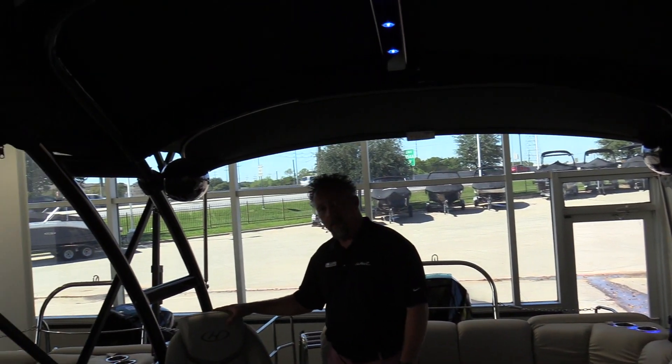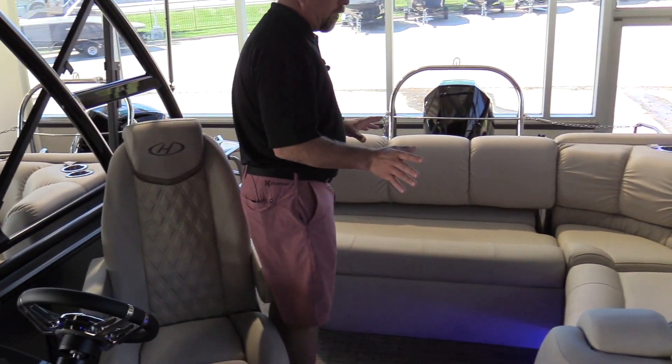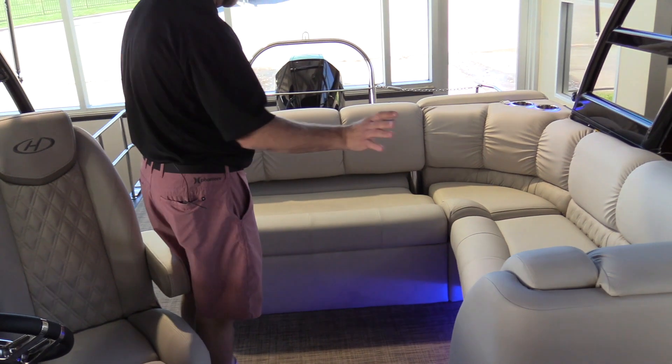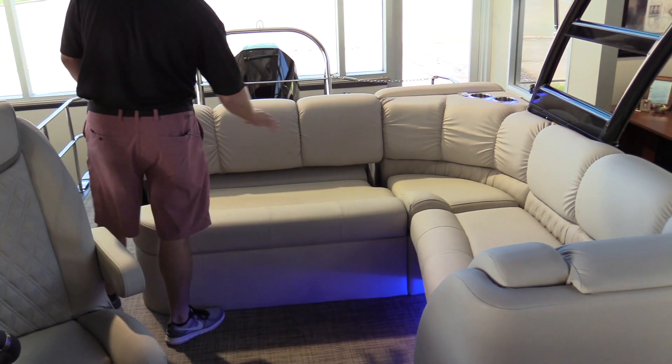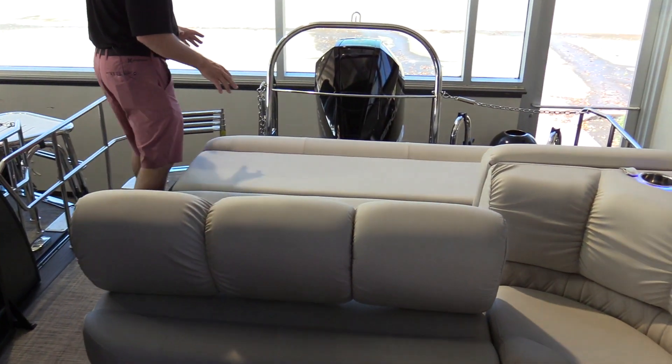Super nice high-back luxury helm seat, and then the really cool part is the single lounger layout — you've got a really nice bench seat over here and another nice bench seat here, but this one flips forward to give you a really nice lounger back here on the back.